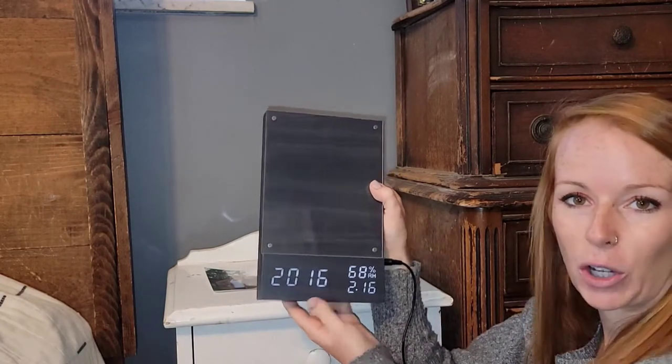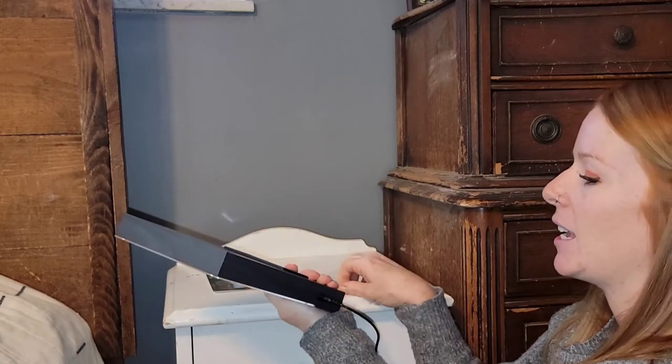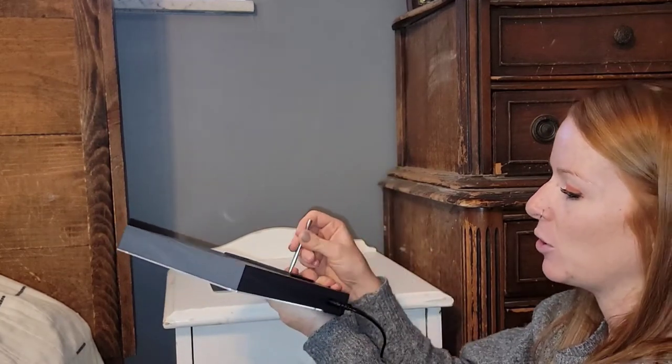So super simple. It has a set, a reset, and up and down buttons. If you want to set your alarms or set anything, easy buttons. It comes with a peg and we're just going to use it on our nightstand.